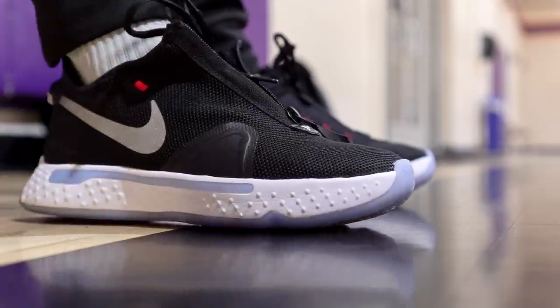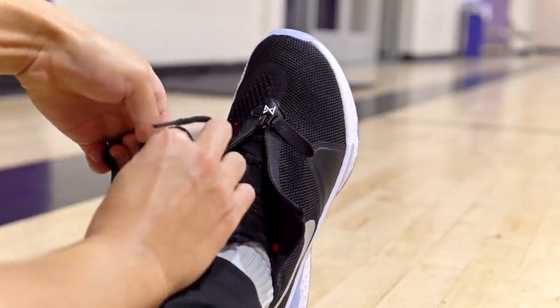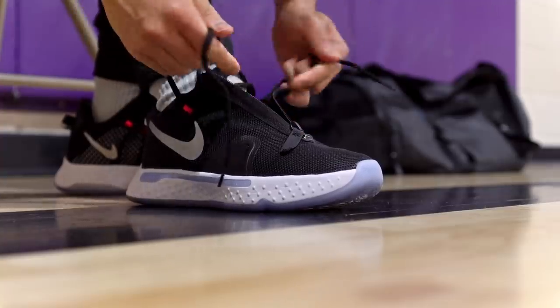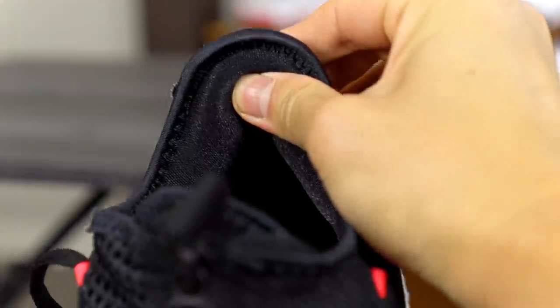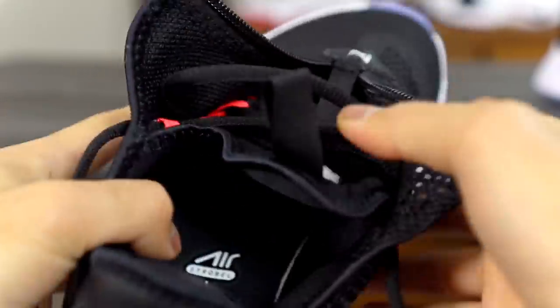You can wear this shoe zipped or unzipped. Zipped up, you feel a little more containment — you can feel the material on top of your foot. Unzipped, you feel a little less contained, but PG was playing with it unzipped, so you can definitely do that. Unzipped looks a little better aesthetically. To play unzipped, you take the laces out of the last eyelet and tighten inside the shroud. To zip it up, you tighten the laces over the shroud, which keeps the zipper in place. In the back, there's a good amount of padding. It's pretty easy to put on since it's a one-bootie upper.